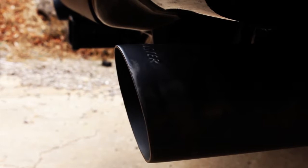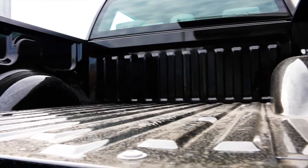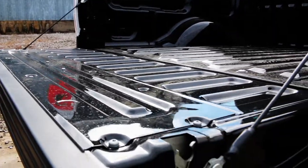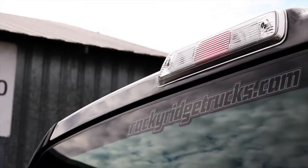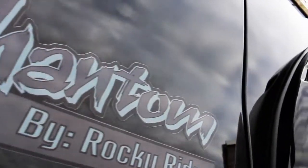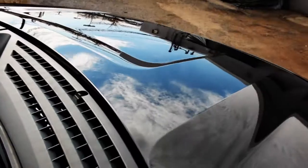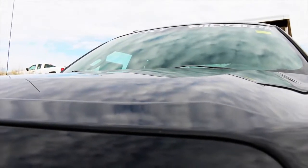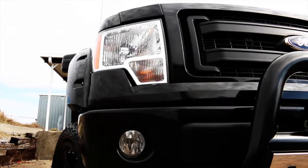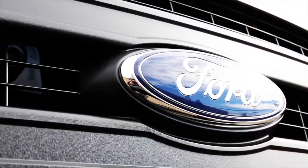The rear-view camera is optional equipment from Ford. Black dual exhaust by Quo Master. A black arrow skin hood protector is added to the front, as well as the black bull bar by Black Horse and LED light.